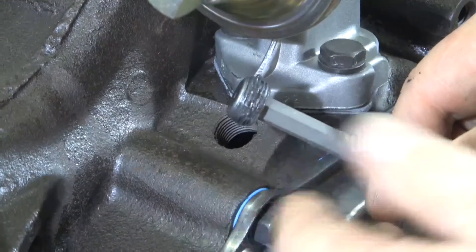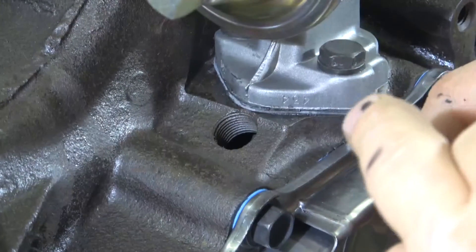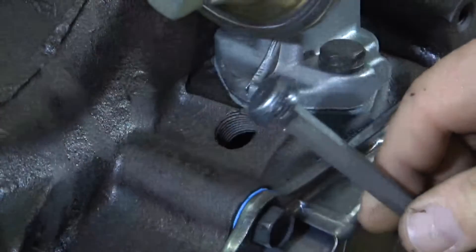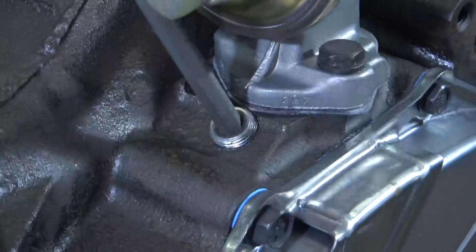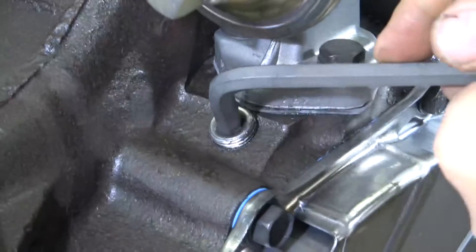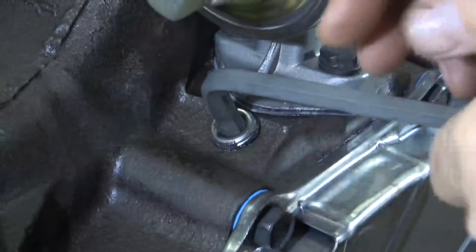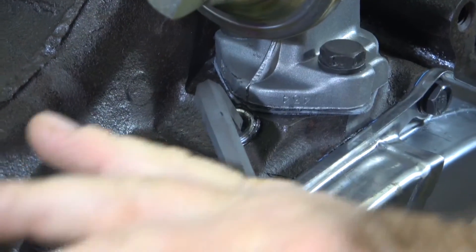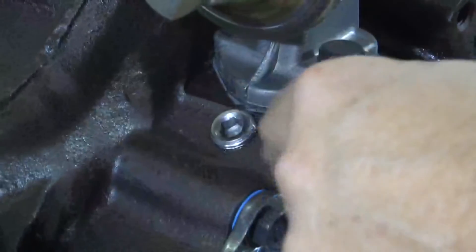The pipe plug — a couple things. I put some sealant on there to make sure it seals. Don't get any on the bottom because you don't want any on the inside of the engine. Also, don't use Teflon tape — Teflon tape is going to dissolve and you'll end up with Teflon tape inside your engine, and you won't be happy. Pipe plugs seal by swaging threads. Don't go too tight because you can crack the block, and you want to be able to get it out. With the sealer on there, that's all you need — just wipe that off and it'll be nice and clean.